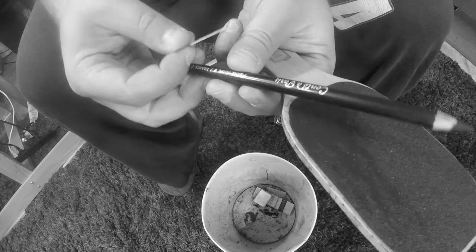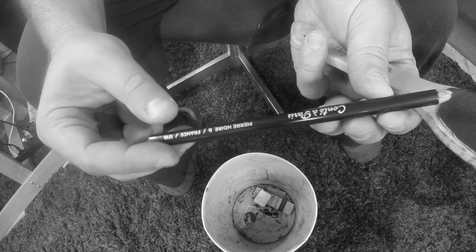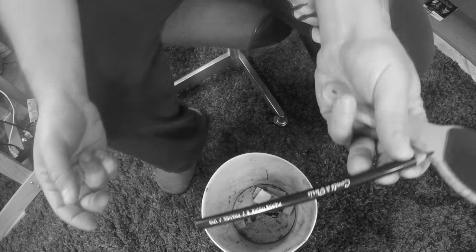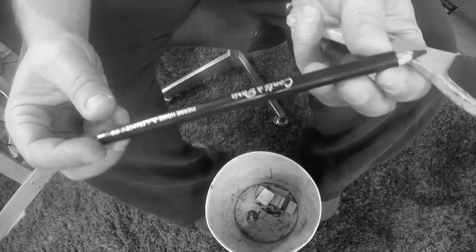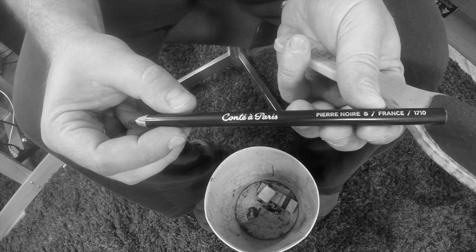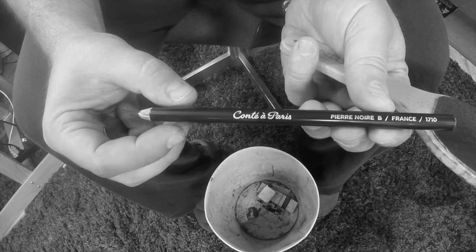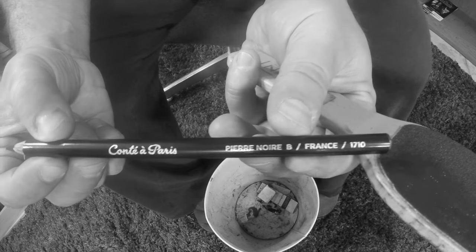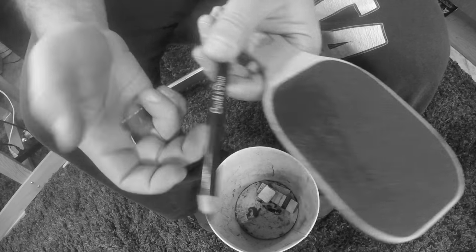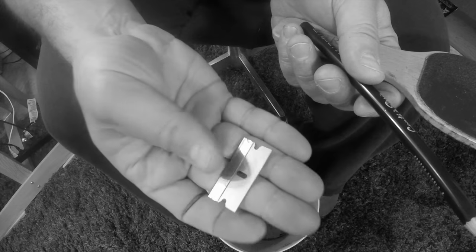Alright, today we're gonna learn how to sharpen a pencil with a razor blade, as the kids told you, and I'm gonna do it because they're too young. This pencil we're using here is a charcoal pencil. We ordered this from Jerry's Art Supply online — it's a Conte pencil, the Conte 1710B. You want to make sure you get the B, which means it's nice and soft and nice and black.